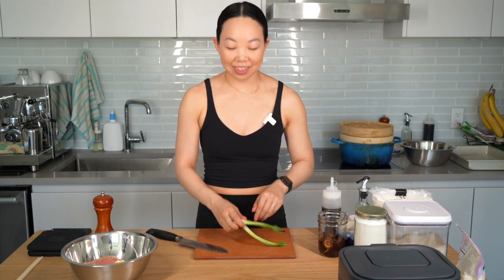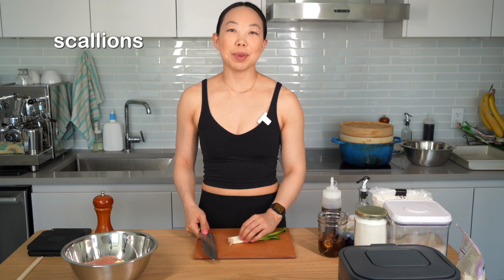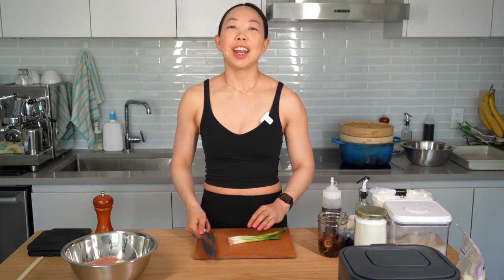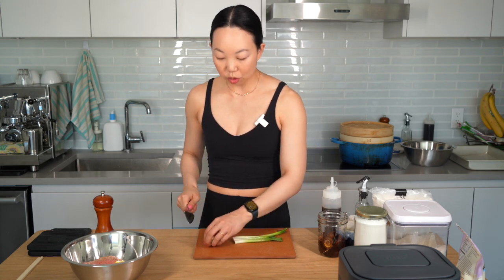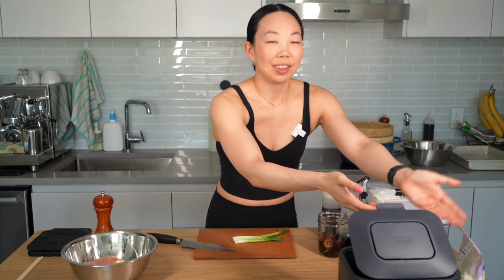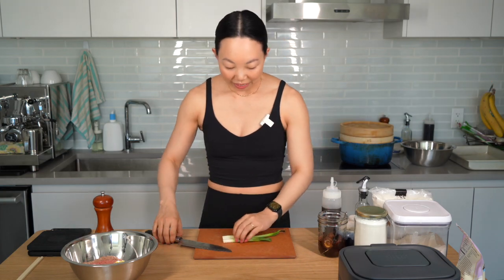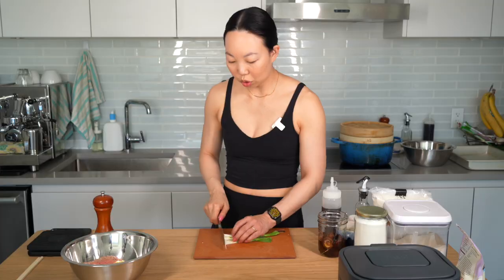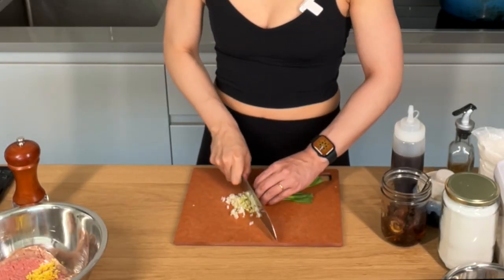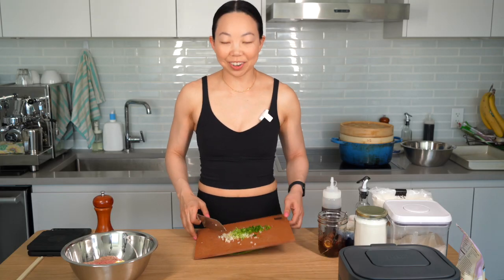Now I'm going to chop my scallions. These are not the freshest scallions but that's okay because this is going to get cooked and not presented as a garnish. First I trim off the roots, then slice them lengthwise and mince them. This goes in with the turkey.